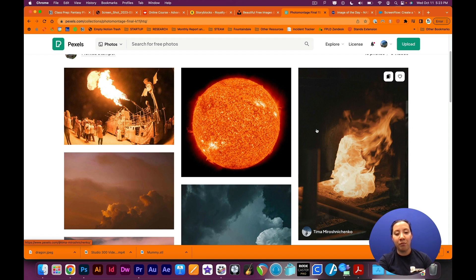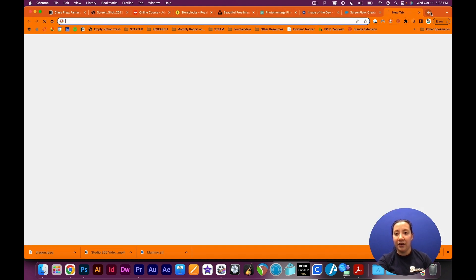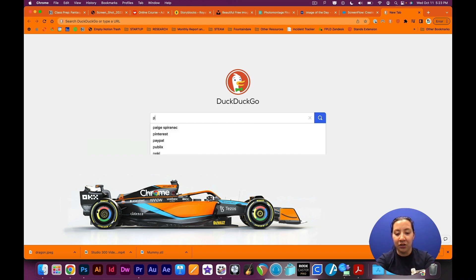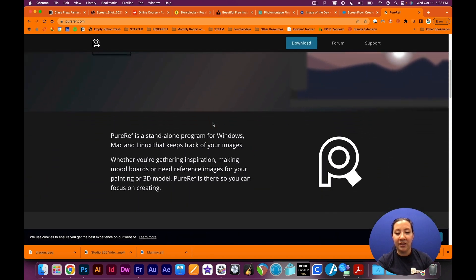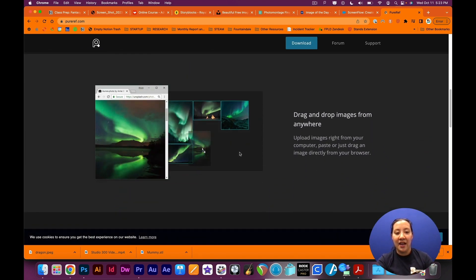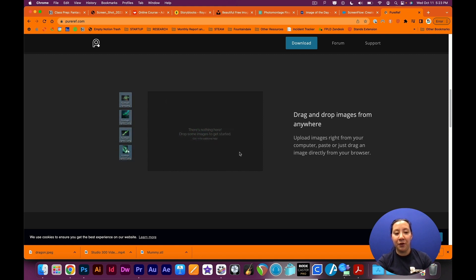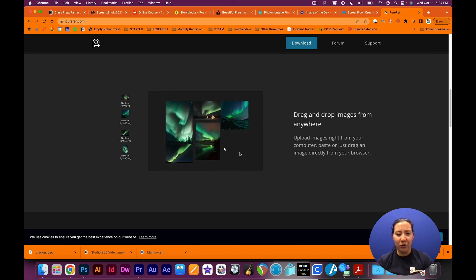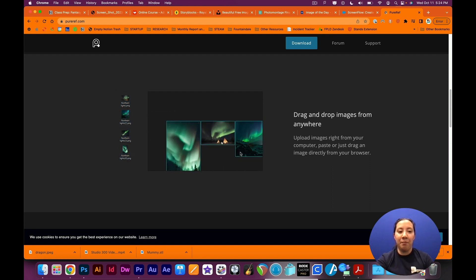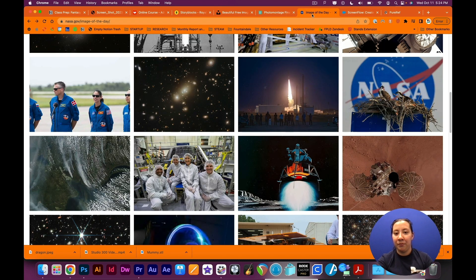You can use any kind of free program for this — you can use Pinterest boards, Tumblr, or there's also a really neat free program called PureRef. You can use PureRef not just for photo montage but digital painting as well. It's a program you can download on your computer — it's really flexible, you can lay it on top of whatever software you're working on so that all your reference photos are in one place, and you can move them around and zoom in and out really easily while you're working.